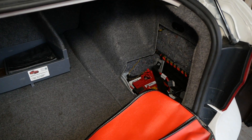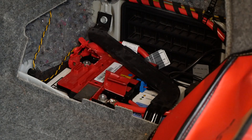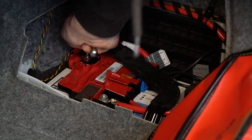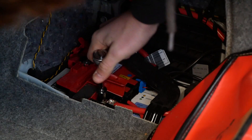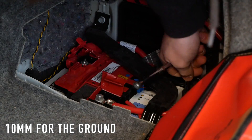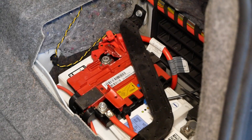We're going to be pulling out the old battery and we'll get that new one installed. Come in here with a 13mm socket and an extension just to make it a little easier. You'll also need the 10mm to loosen up the bolts on the bar holding in the battery.